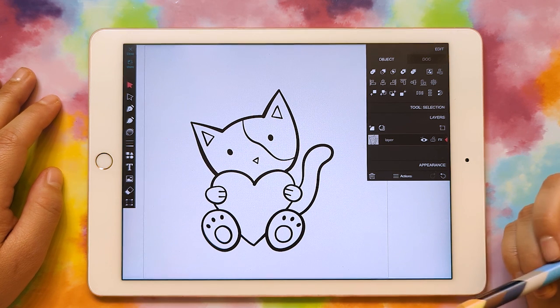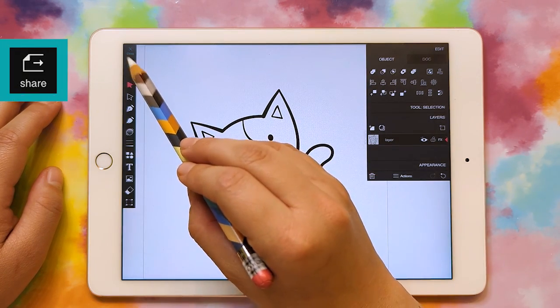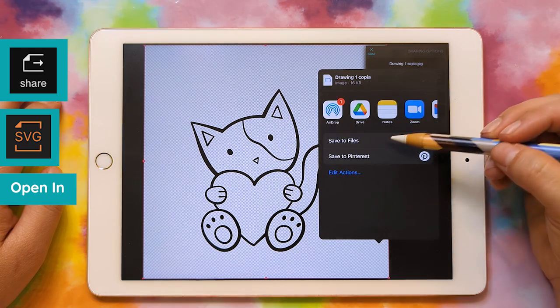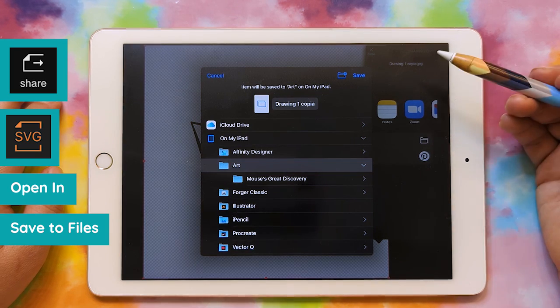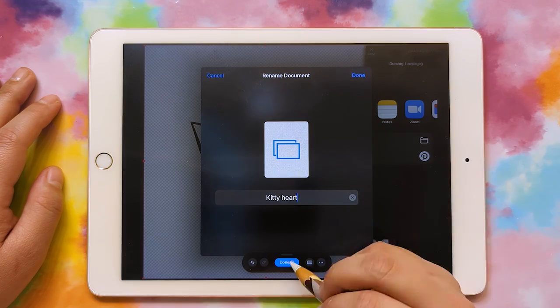Remember to do this export step, you're going to need to upgrade to the paid version, which is just $5.99. So we're going to click on Share, SVG, Open In, and then Save to Files. You can save it to Drive or something else if you want. Then I'm going to give this a name and save.